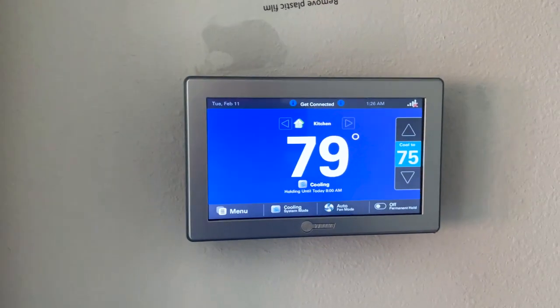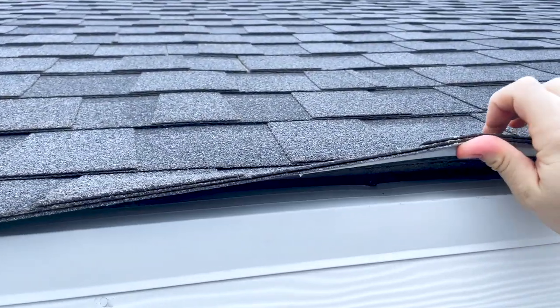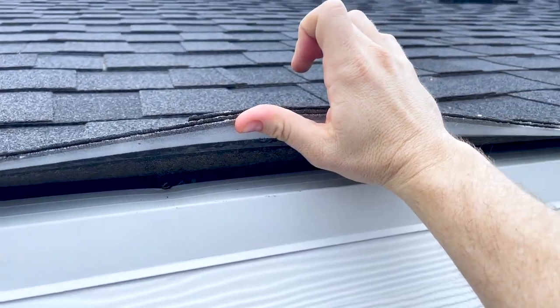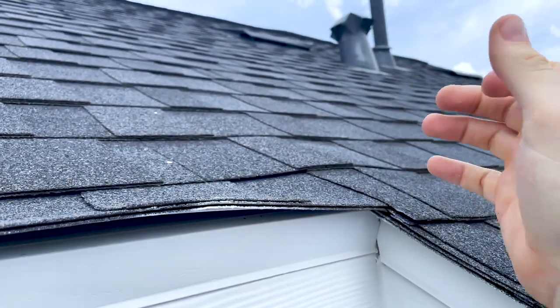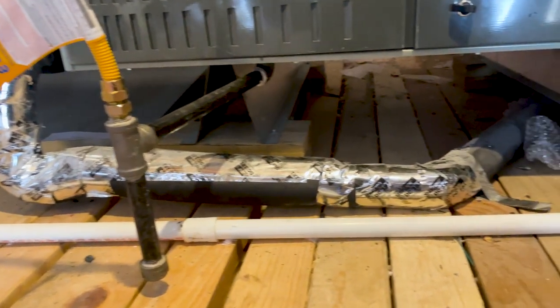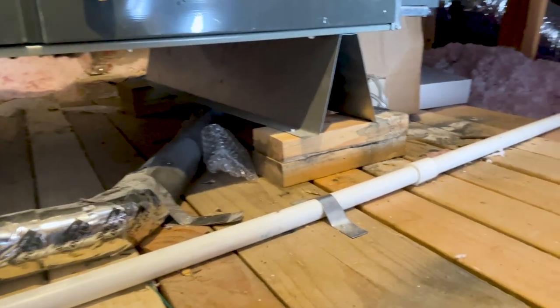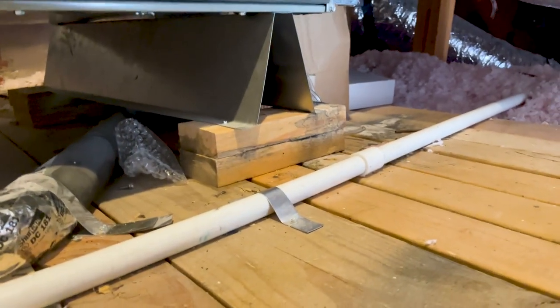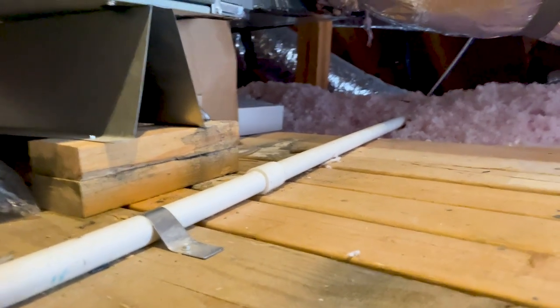One thing we look for all the time is felt over the drip edge — in this case it's installed under the drip edge. Are they going to fix it? No. Are we going to report on it? Yes. Something we also find often is the drain line for the drain pan for the coils in the attic space running in an upward slope. You want this running in a downward slope because it uses gravity to drain, and if it's installed improperly it can cause water damage to your property.